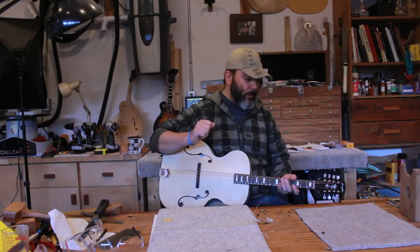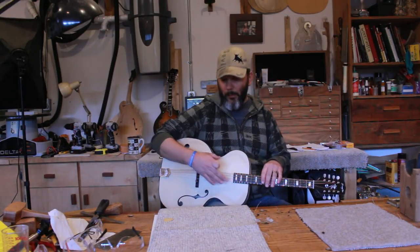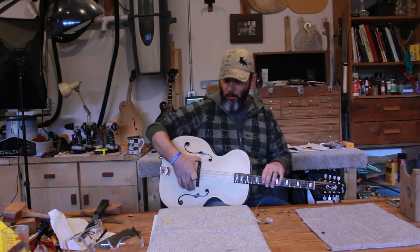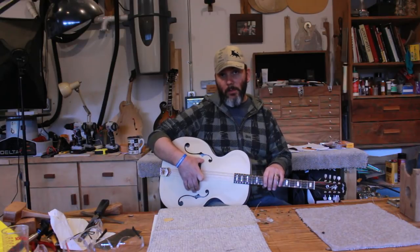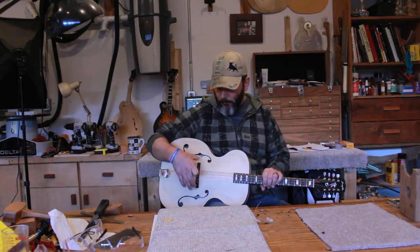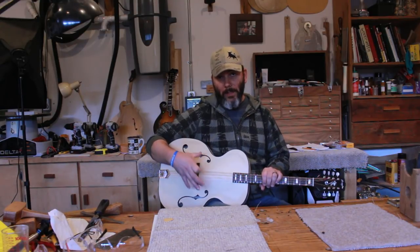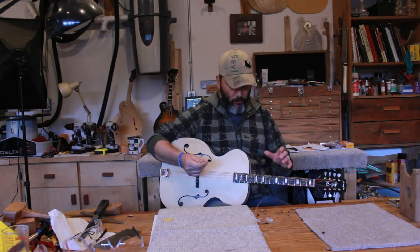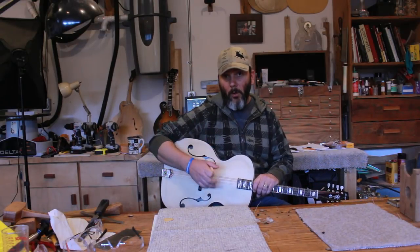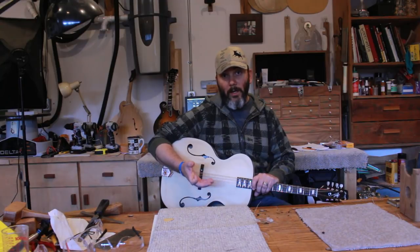For the voicing, you need to have the instrument under full tension, which we have because it's tuned to its proper pitch. Because the bridge is located in the right position, the tension on the soundboard won't change when we reassemble the instrument after the finishing process — it's going to sit in exactly the same place. So to do the voicing, we're going to mute our strings, get the strobe tuner out, and figure out where we are and where we want to be.